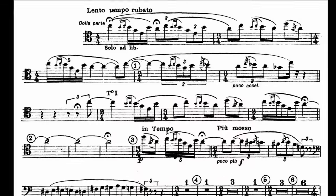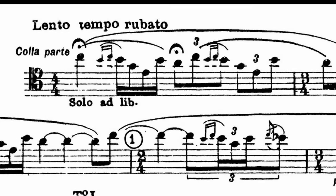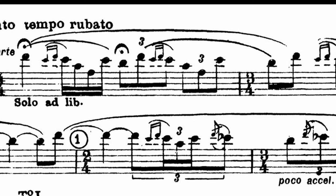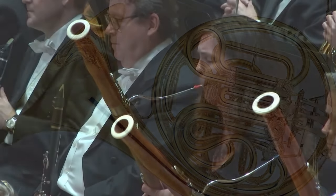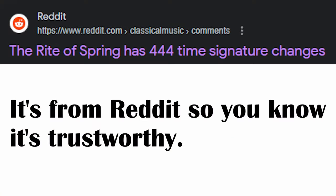Part 1: Adoration of the Earth. Introduction. The Rite of Spring begins with the famous bassoon solo. The bassoon is pushed to its limits here, playing in its upper tenor range. It is then joined by several other instruments as the solo develops, and alternating time signatures stretch and squish phrases. This alternation of meter is going to be a theme throughout this piece.